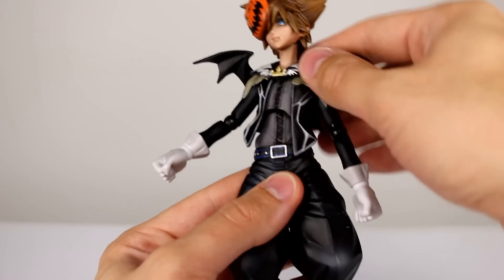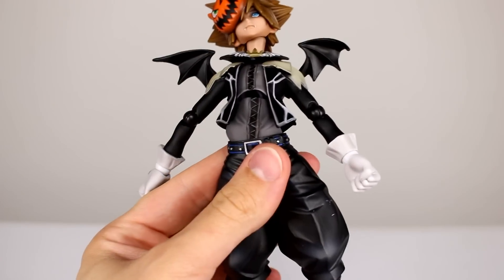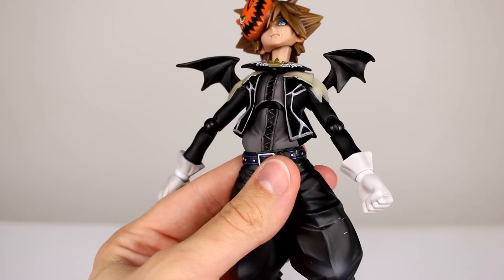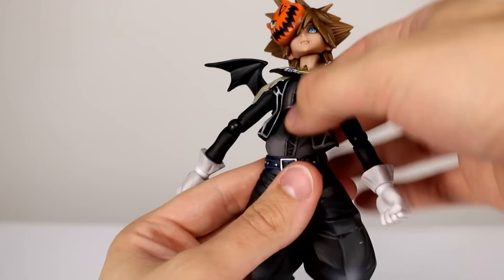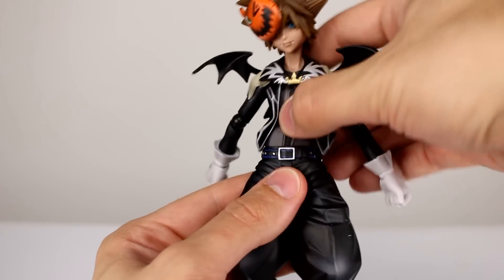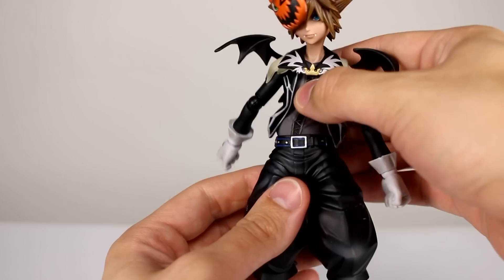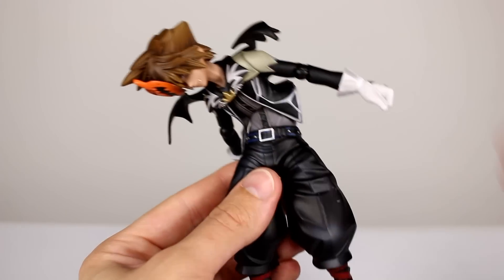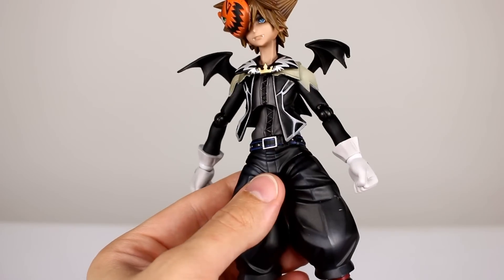There's a nice big wrist ball hinge which looks good and works well. For the torso, we have a double ball peg which looks good on the front, except there's a big gap anytime you really move it. I don't know why they made the ball peg so long without accounting for it with the sculpt — it's very disappointing. However, it is highly functional, and the lower joint is really good with no gaps at all and super functional.